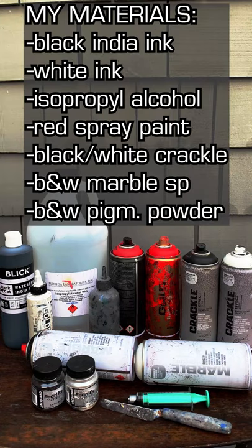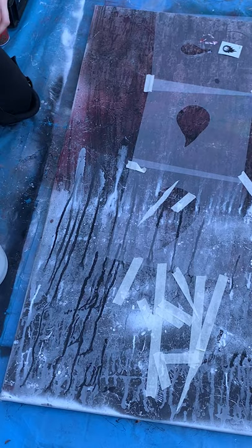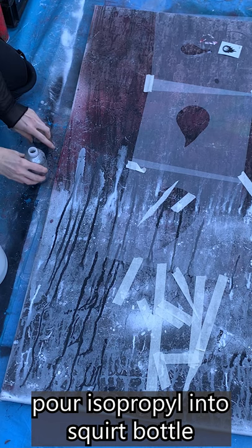Here are the materials I used. In addition, you'll need a canvas and a mask. Due to the fumes, I paint outside.